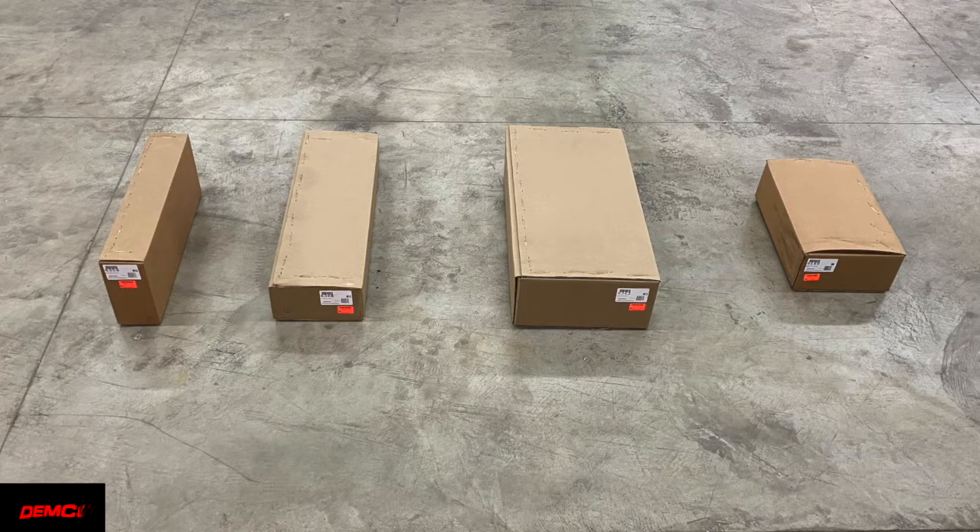When you receive your hitch it will come on a pallet in either three or four boxes depending on which model of hitch you ordered. The Ram 31K hitch comes in four boxes like seen here and the Ford and Chevy hitches will come in three. For demonstration purposes I'm going to show you the four boxes you will receive for the Ram and open them up, and then we'll go over the assembly of our Ram 31K hitch with you.